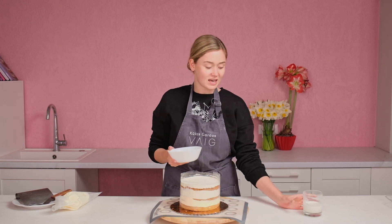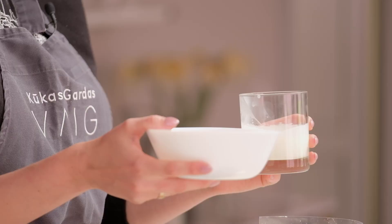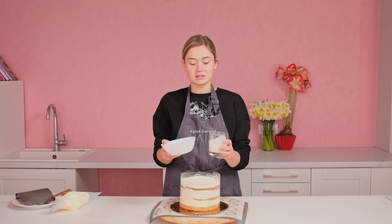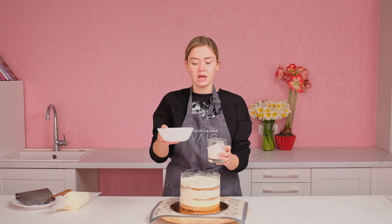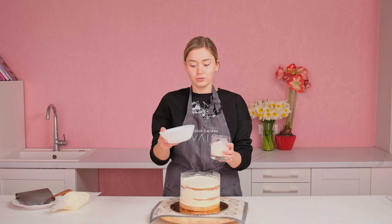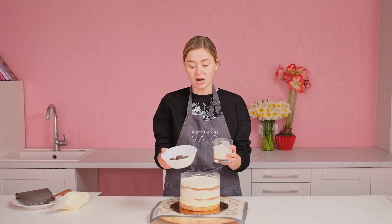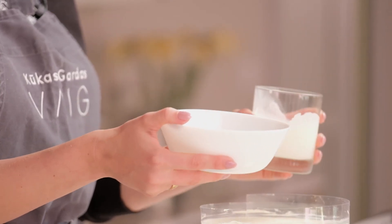What is ganache? Ganache is one of the main structures, fillings, or types in baking. You need to know what it is and how to make it. There are only two ingredients: dark chocolate and heavy cream. The ratio is one to one. For example, here I have 100 grams of dark chocolate and 100 grams of heavy cream.